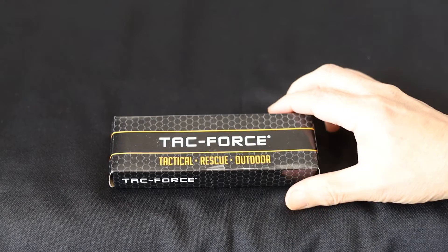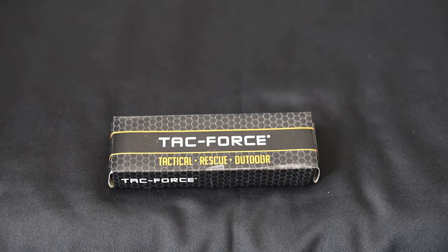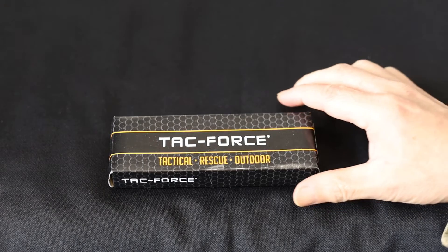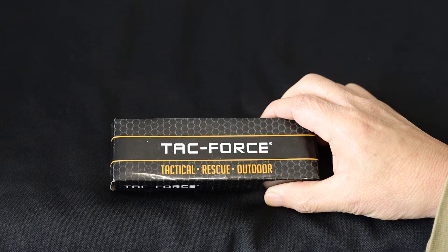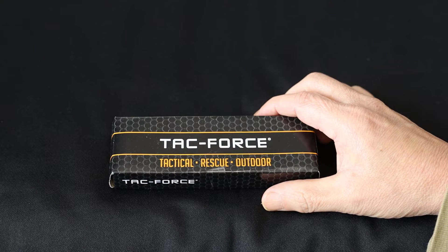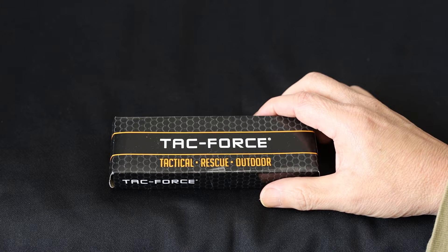Hello everyone, this is Hank. Today I'm going to do another knife review. As you know, I'm not a knife expert of any kind — as a matter of fact, a pure beginner. This is my second knife. This knife is called the Tech Force TF-469 and it can be had on Amazon for ten dollars and five cents, so it's as cheap as you can get price-wise.